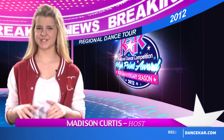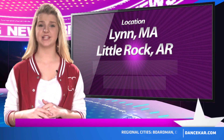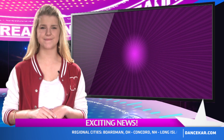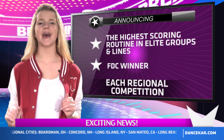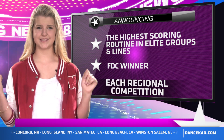Hey everyone, Madison Curtis here with Dance CAR News. This past weekend, Kids Artistic Review traveled to Lynn, Massachusetts; Little Rock, Arkansas; Long Island, New York; and Omaha, Nebraska. I'm excited to announce the highest scoring routine in elite groups and lines, plus the FTC People's Choice Award winner from each regional competition. Let's get to it.